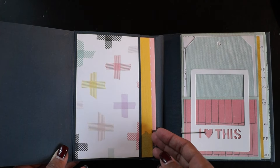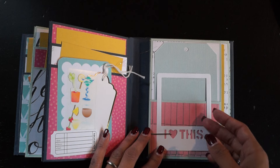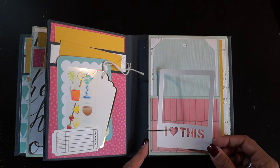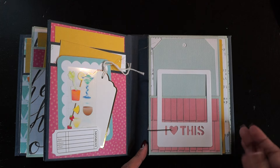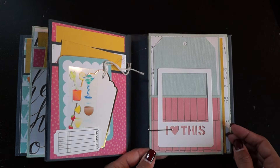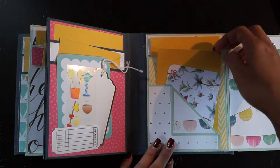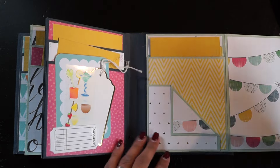Inside, here again is one more of Susanna's pieces. I love when I get things and they fit — I just have to add them. There's another one of these clips and the inside again with one more journaling card.